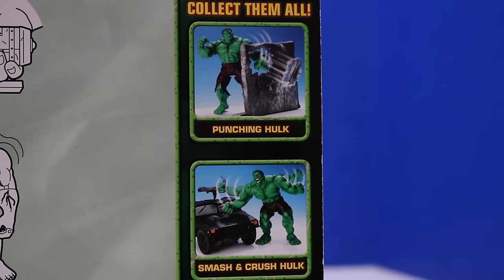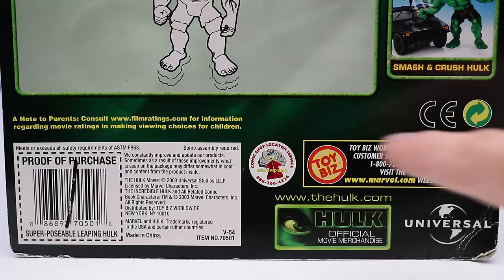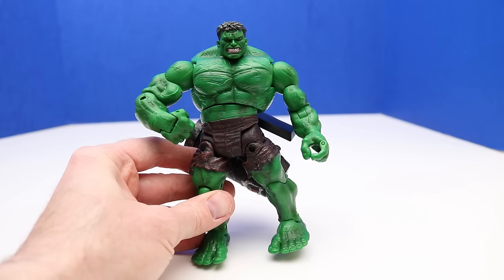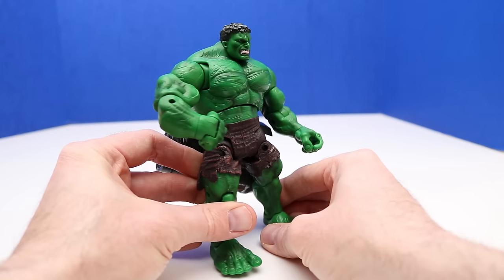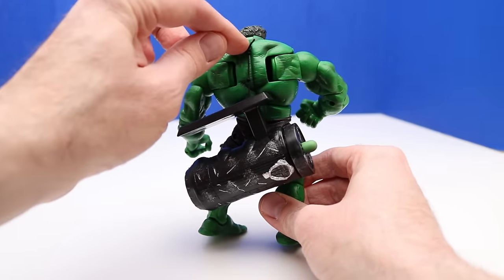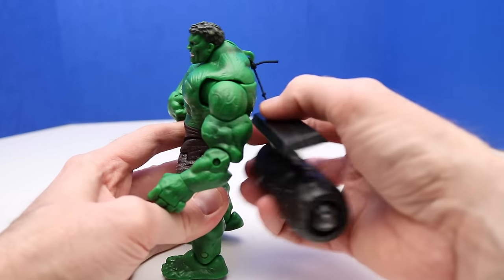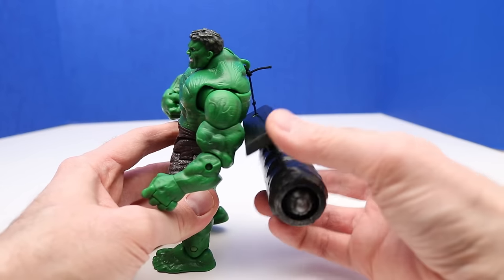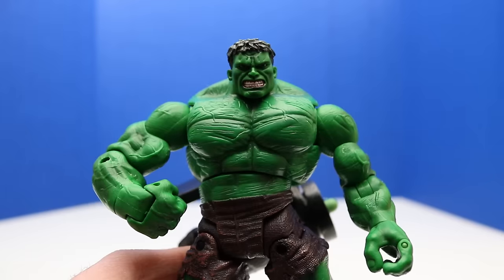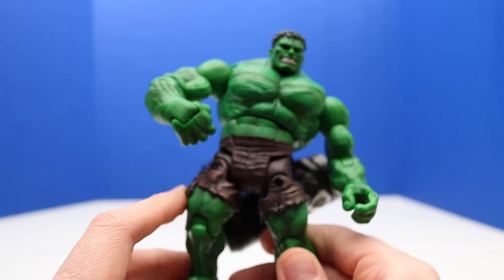On the back of the package we also see Punching Hulk and Smash and Crush Hulk. Here's our Superposable Leaping Hulk out of the package. The engine is attached to his back and shoulders. I'm going to leave the knot they made back in 2003 so we can try the leaping action. This Hulk looks similar to the other ones but his pants look different — all three figures have slightly different pants.